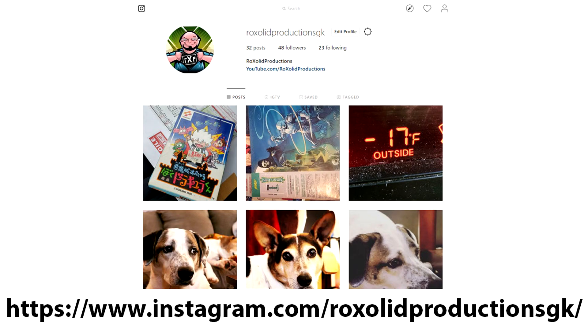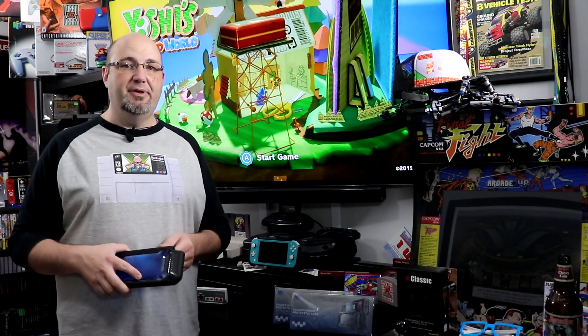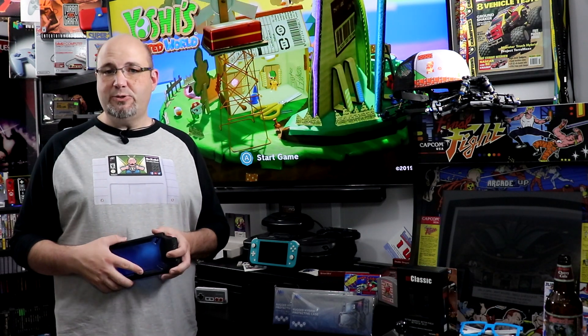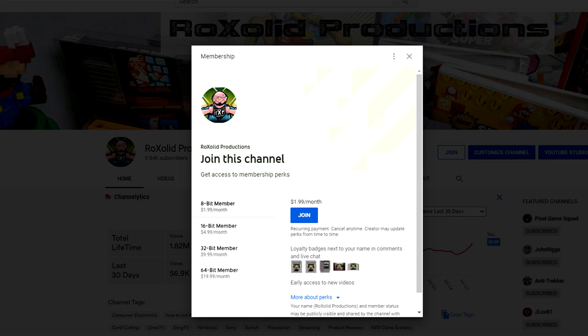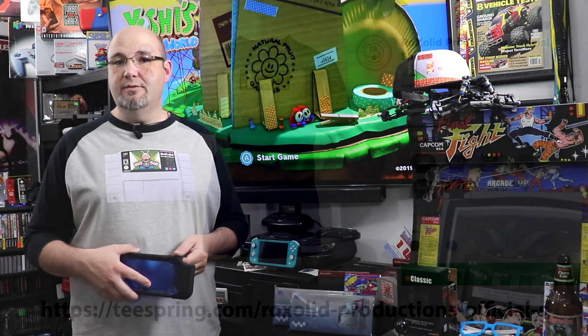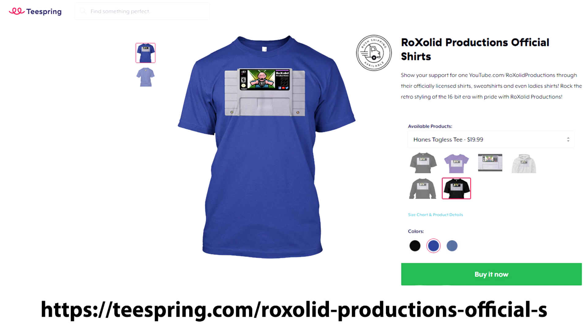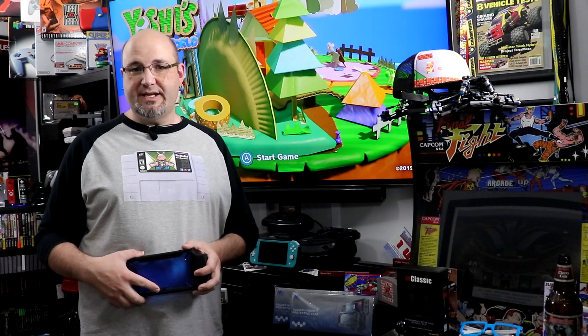If you want to help support the future of Rock Solid Productions and get early access to future videos and a whole lot more, you can do that in a couple of ways. First, head on over to our Patreon page at patreon.com/rocksolid for as little as a dollar a month — 12 bucks a year — which gets you early access to all of our content, exclusive content, and more. You can also become a channel member here on YouTube starting as low as $1.99 a month, getting you all those same benefits. And finally, head on over to our Teespring store where we have different t-shirts, sweatshirts, hoodies, and more, all featuring the Rock Solid Productions logo on a different retro style cartridge.